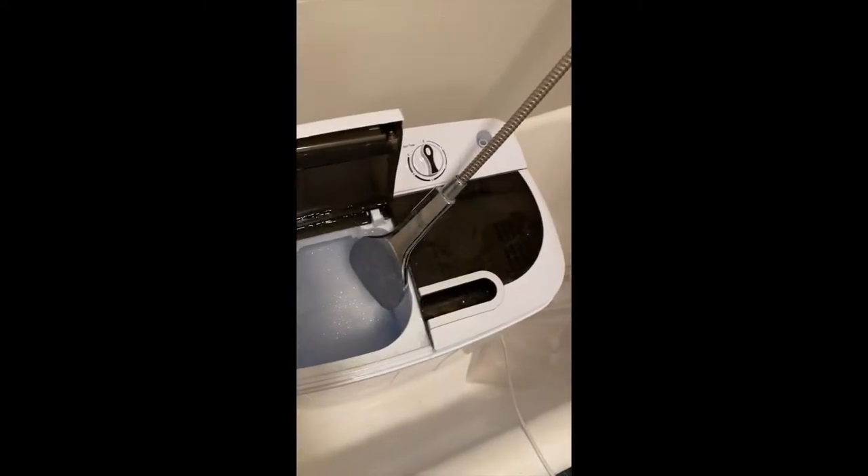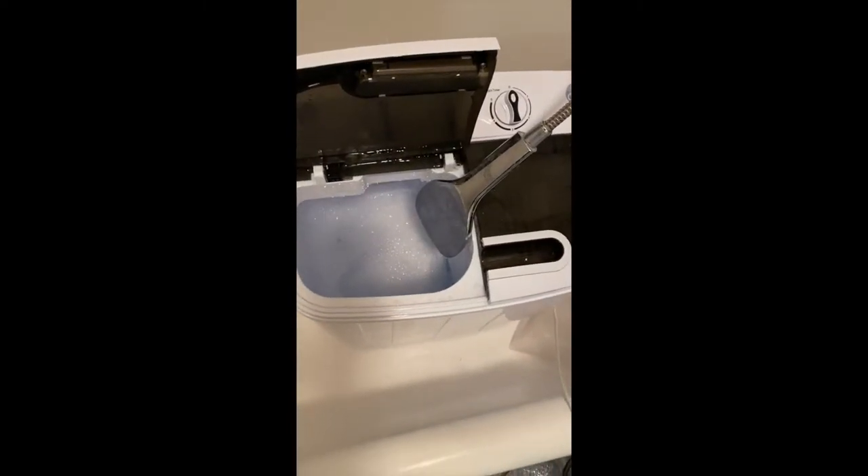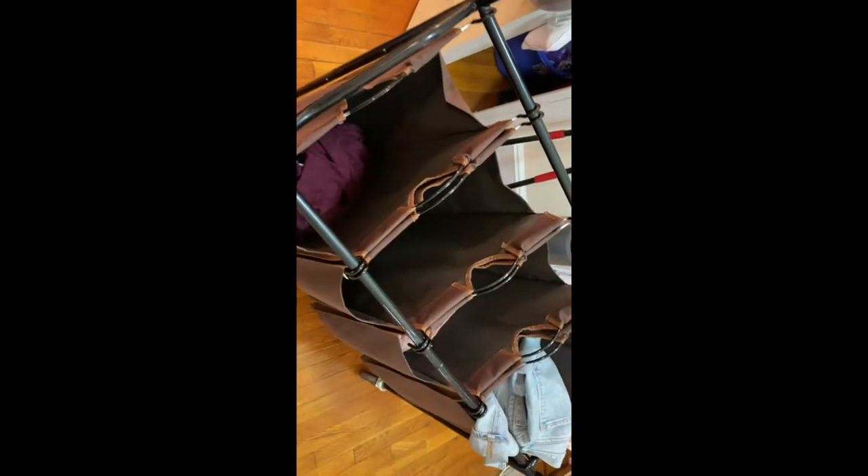By the way, I got this combo on Amazon too - this shower head combo. I'll add the link to it. I also got this little basket on Amazon. I shop on Amazon way too much but it's the future, so whatever. I'm gonna roll this into my bathroom.